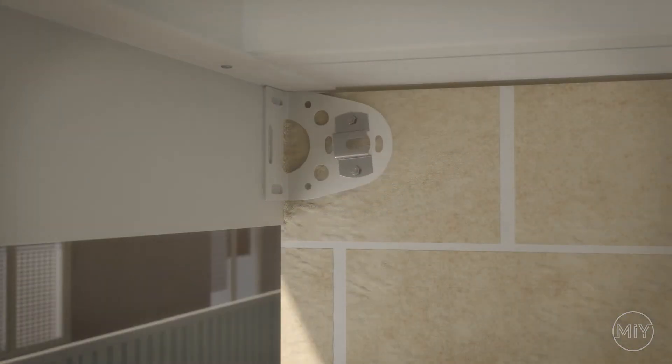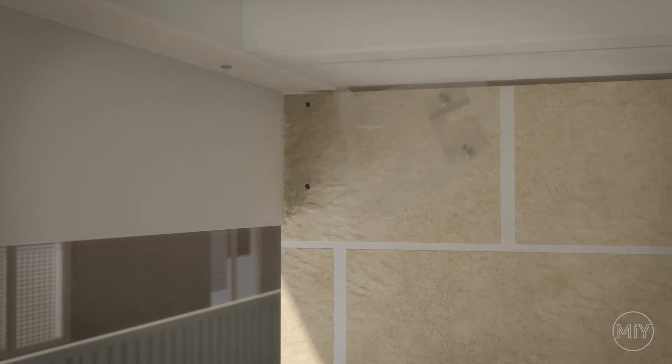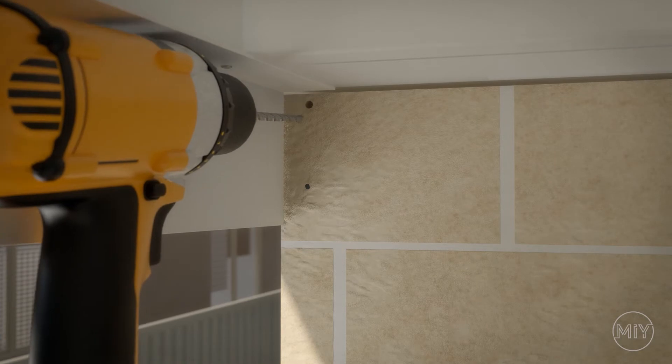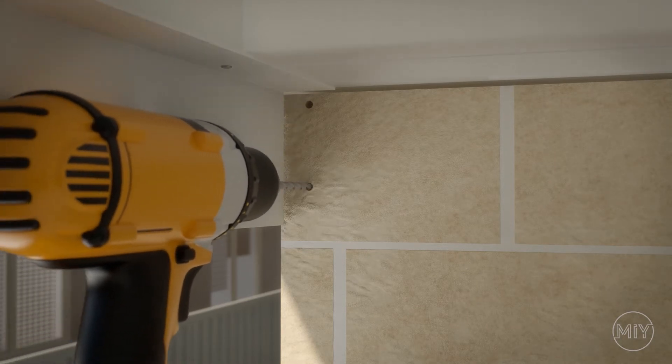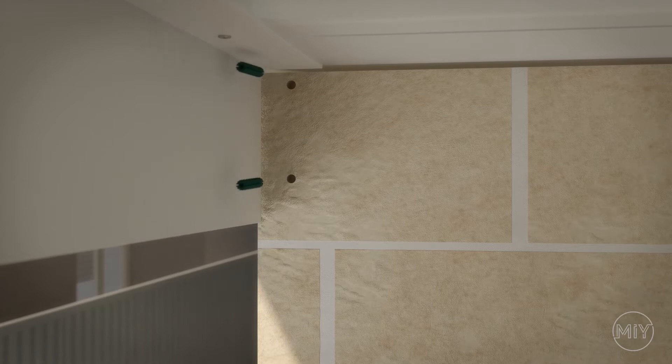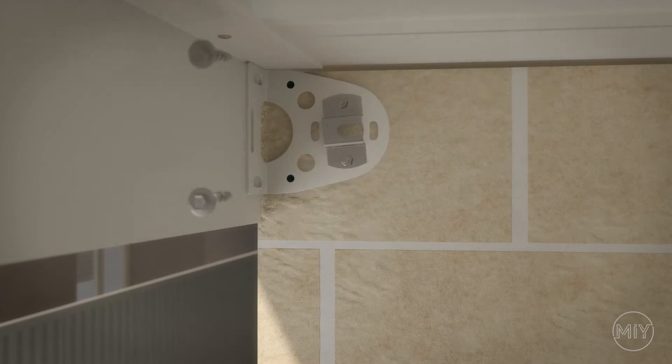Fix the bracket to the post using the correct tech screw. For installation into brick and mortar, pre-drill holes with a 6 millimetre masonry drill bit, then hammer green plugs into the holes. Now fix the bracket into place using the correct tech screw.